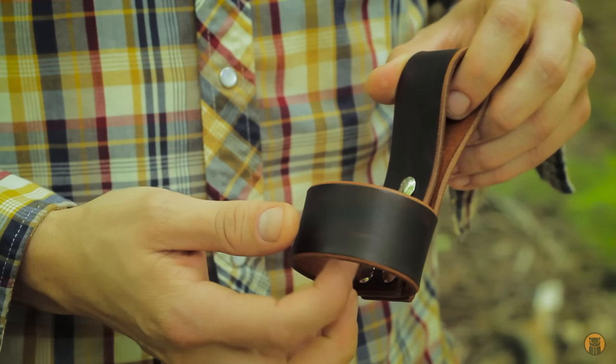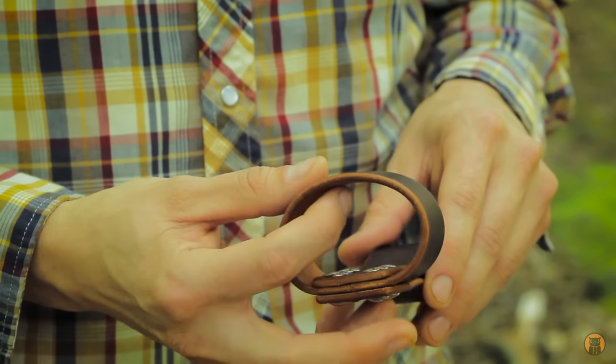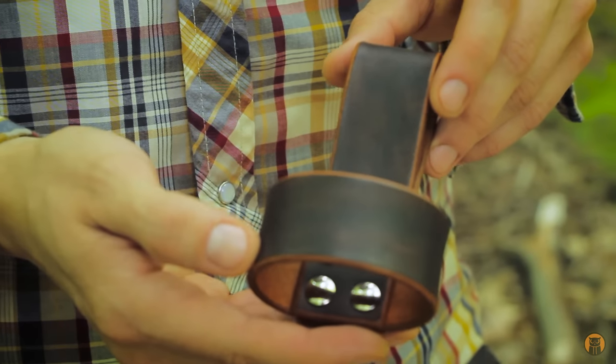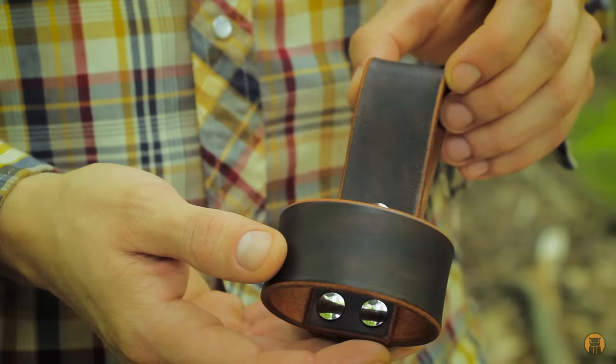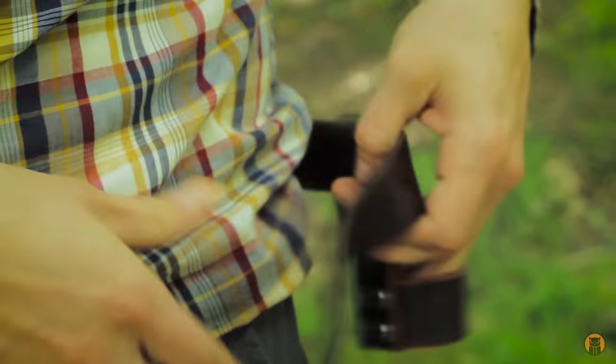On the underside of the leather I always apply a product called Tan Coat, which just protects the leather a little bit more. Then obviously after dyeing, the leather has been treated with oils, and I put Neatsfoot oil on everything I make. Let me get this on the belt and put an axe through it to show you what it looks like.